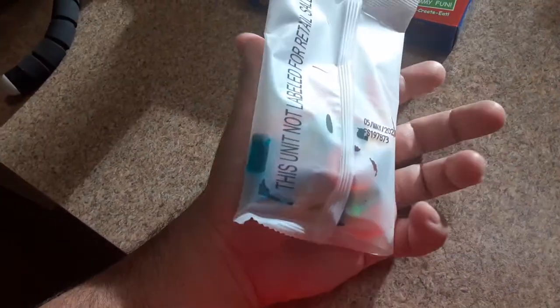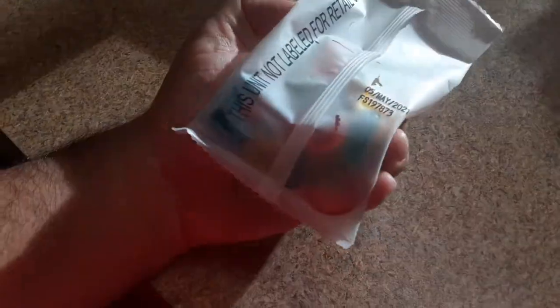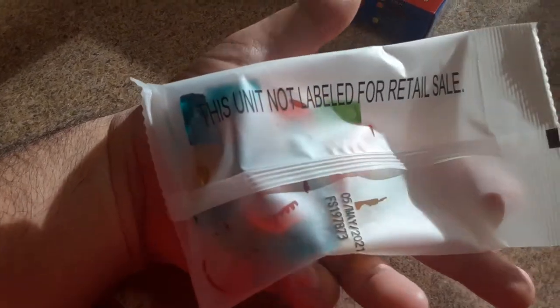Let's try it. This is rated E for everybody, so don't be stupid. I really like something about the packaging - this unit is not labeled for retail. This package has a really nice feel. Let's go and get a paper so we could build our car on it.